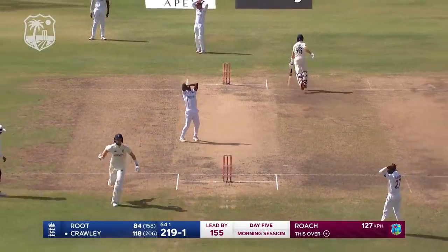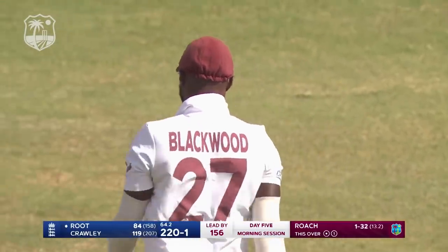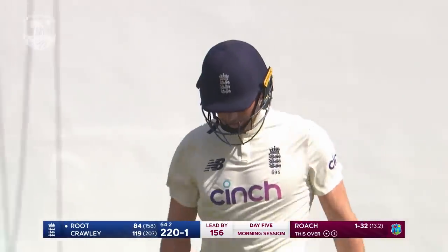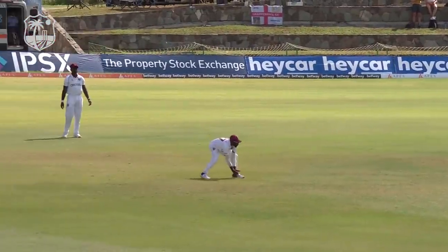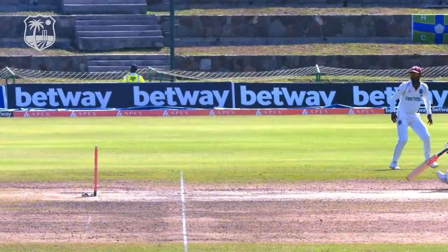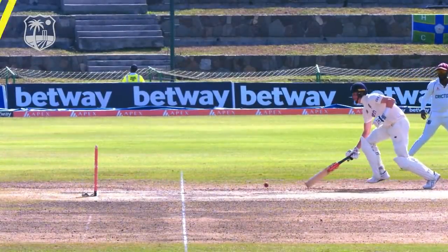Quick single, direct hit needed — missed. Jim in Blackwood, very quick along the ground, gathered cleanly and had a shy. This would have been quite close, would have been out by some. We just needed to hit Jim in Blackwood.